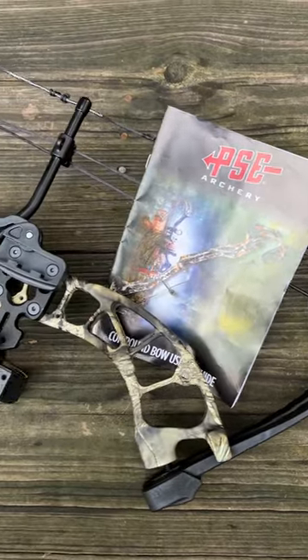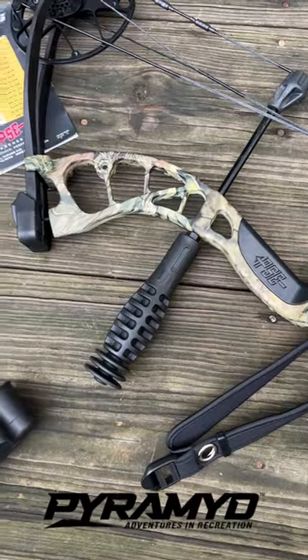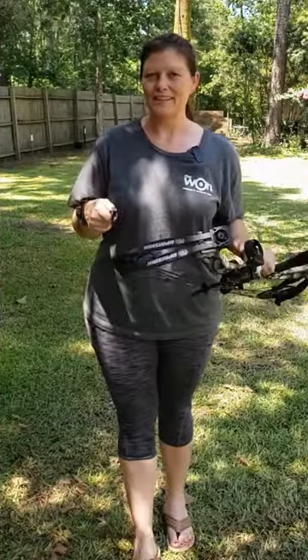Hey y'all, Angie Perry with Women's Outdoor News. I have a compound bow. I've done some work in the past with a crossbow, but this time it's my first compound bow. This is the PSE Uprising.